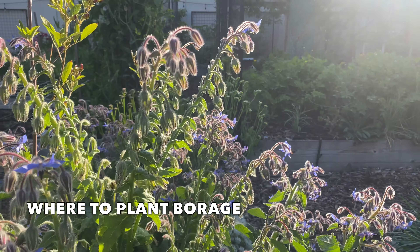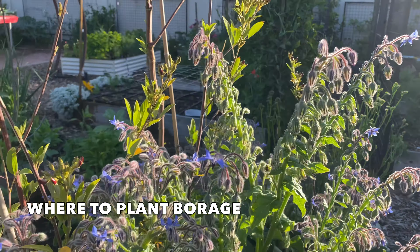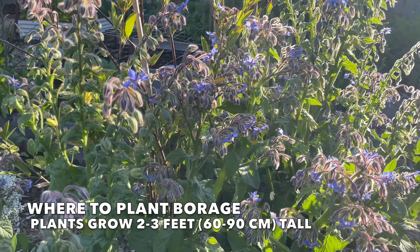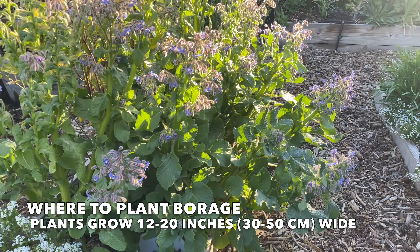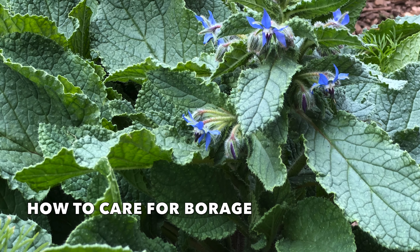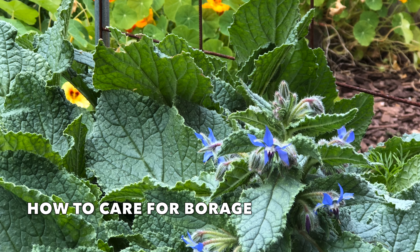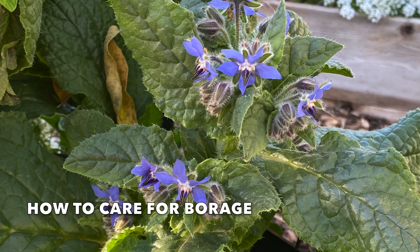Borage is also relatively drought tolerant and can be grown in full sun or dappled shade. The plants can grow large — borage can grow two to three feet tall and 12 to 20 inches wide. Borage also grows well in a container. Water well until the plant is established and then let the top inch of soil dry out. The more water borage gets, the larger it will become. Borage doesn't require supplemental feeding.